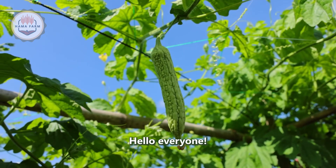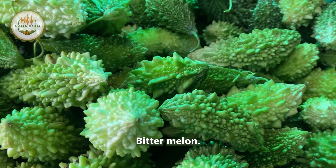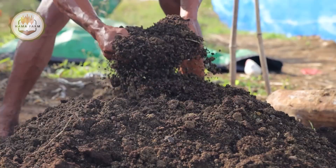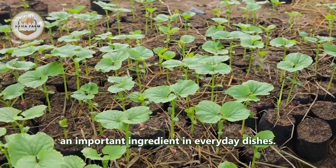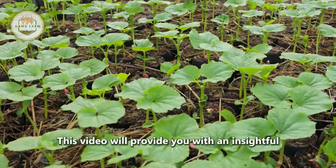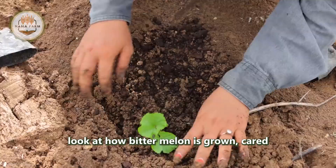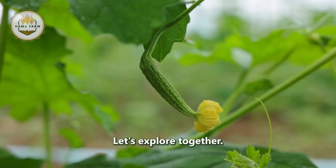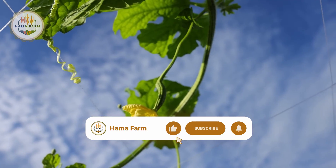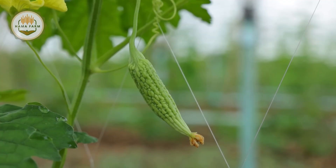Hello everyone, today we will focus on one of the most bitter foods in our daily meals — bitter melon. From the very first steps of planting seeds to becoming an important ingredient in everyday dishes, this video will provide you with an insightful look at how bitter melon is grown, cared for, harvested, and processed. Let's explore together.